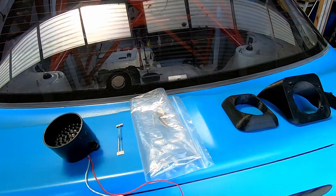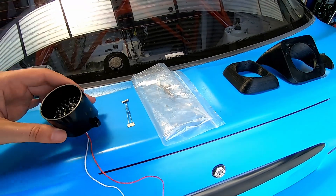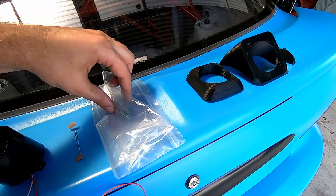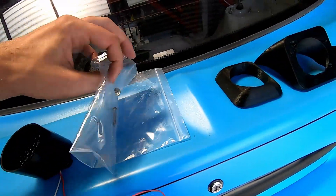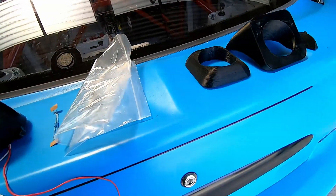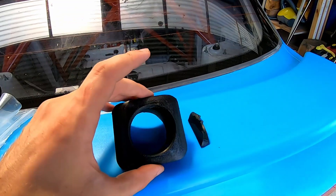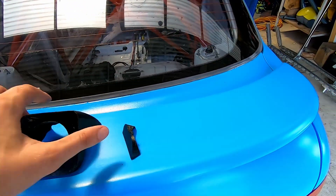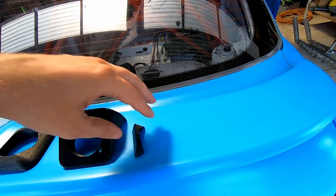This is the kit we're going to put together for our FIA-approved rain light. We have the resistors that we wire into the positive side. We've got screws to mount the housing to the car and also mount the light to the housing. There's the main part of the housing, the cap that fits on the outside to make it neater, and a little plug that fills the gap so we don't have a big gap in the back.